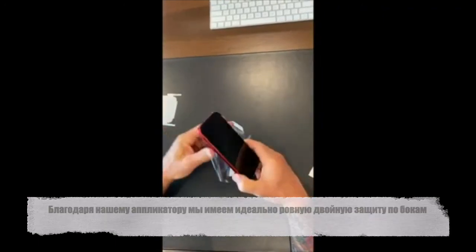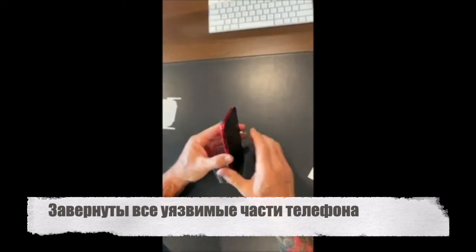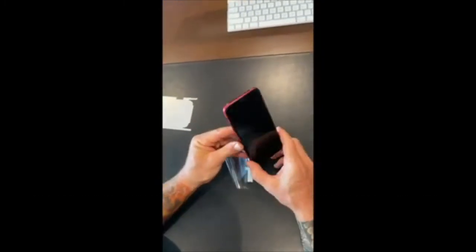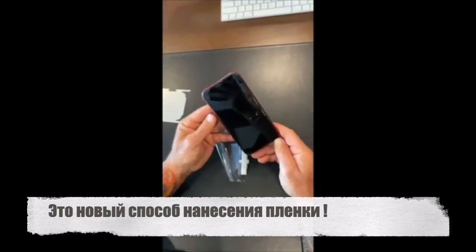We have double the protection on the sides because we've wrapped from the back and then wrapped from the front. The most vulnerable part of this device now has two layers of protection and will give superior drop protection. And that's the new Rapsil application system.